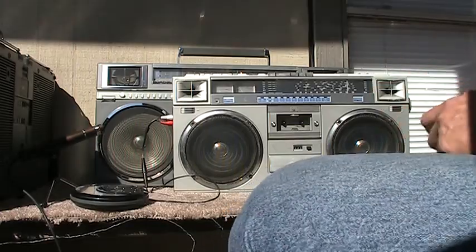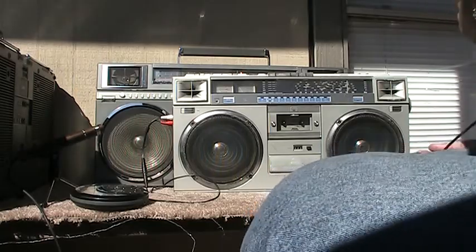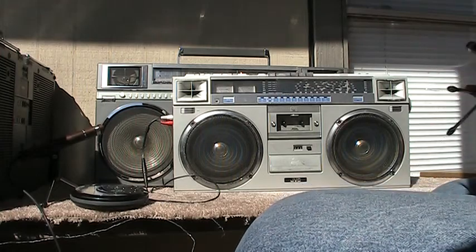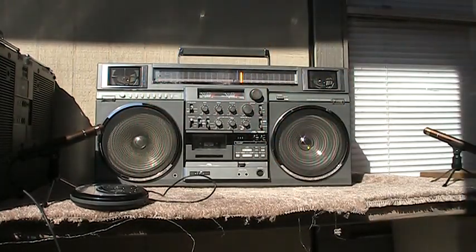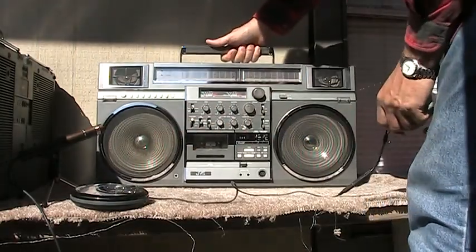We dropped the microphone. Never do anything right the first time — I always have a goof. I've done this three times now. Oh, here's the microphone. So look at this — here's one of these.